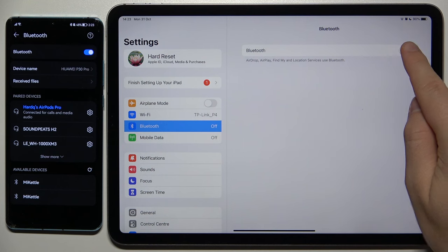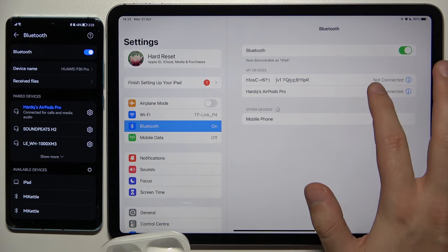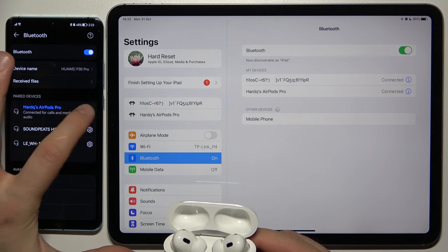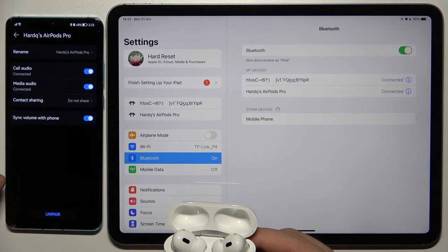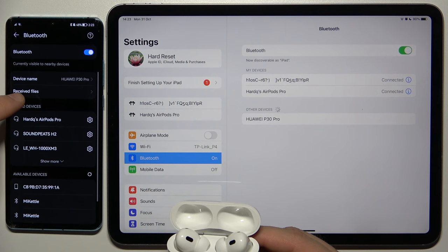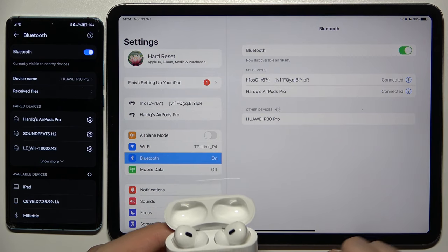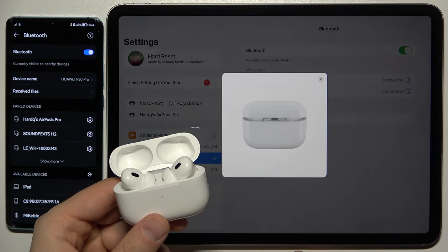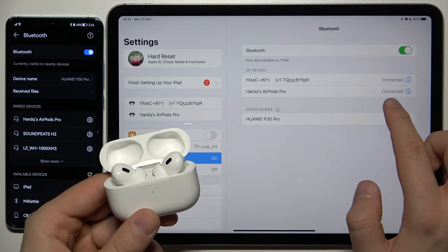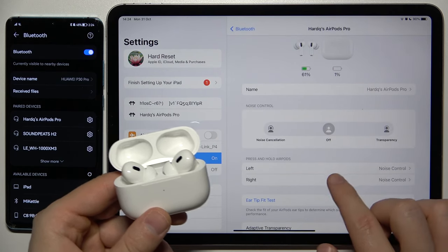Right now, turn on Bluetooth on the iPad. And if I want to switch to the iPad, I just have to click right here. At first we have to disconnect them from this device. It looks like right now they are disconnected. So click right here on the AirPods to connect them back. As you can see, it appears that we are connected, but we have to click here one more time. And as you can see right now, we are connected.